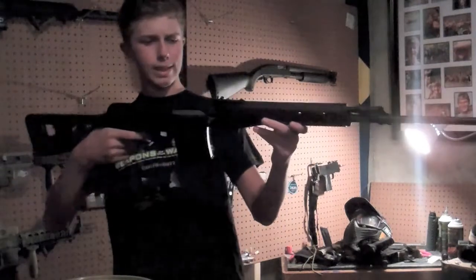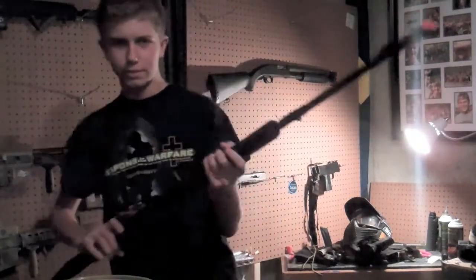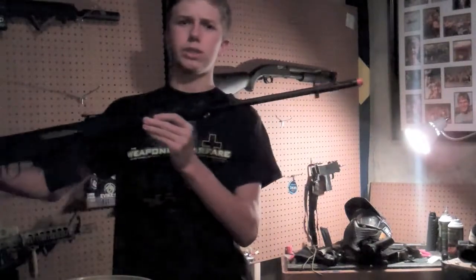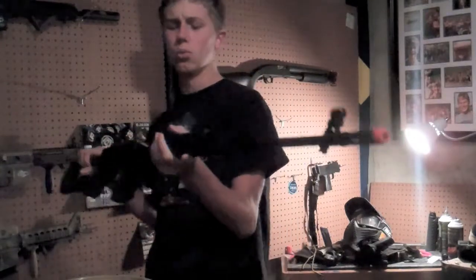Hey guys, it's Jon for Team S.A.S., and with me I've got the ANK SVD Sniper Rifle. This is a very big, long sniper rifle — very cool, and it looks like what it is.